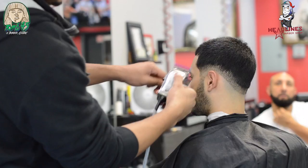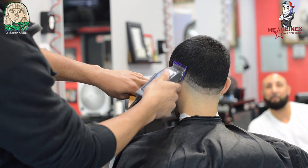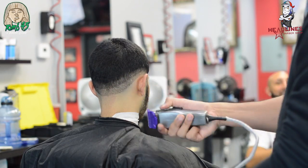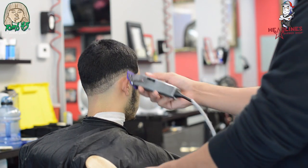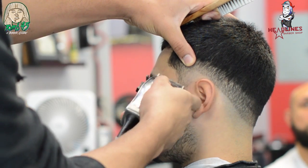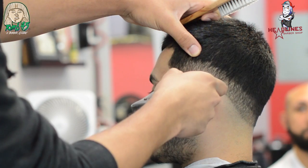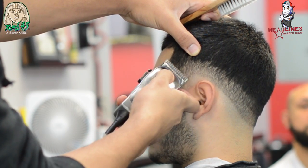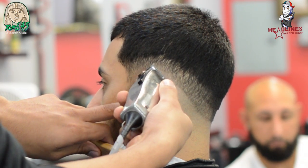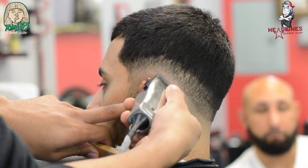We're going to start shortening how high we go with each guard — about a half inch. The biggest transition is from the zero, or where you balled it out, to the half, or the blade all the way open. Once you start going past that to the one-and-a-half guard, the one open, the two, the three — you're going to shorten the space in between. We went an inch from the zero to the blade open, then about a half inch from the half to the one open, to the two open, and so on.